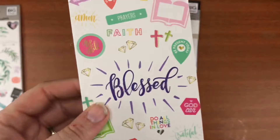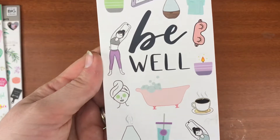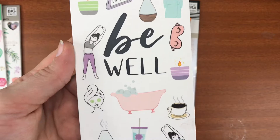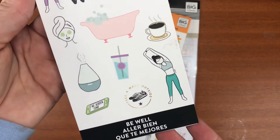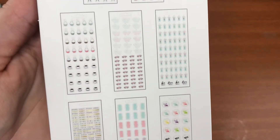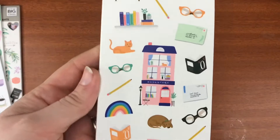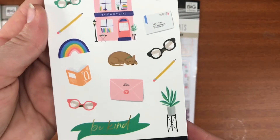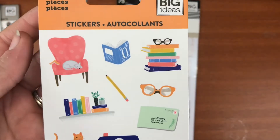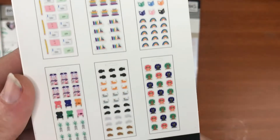Then there's the Faith one — I love this one. I'd definitely love to get more Christiany things into my planner. I love the books where you can write down what passage you're reading from. Then this one is the Be Well one — I love all the diffusers, candles, and cups of tea. Very cute, very nice.